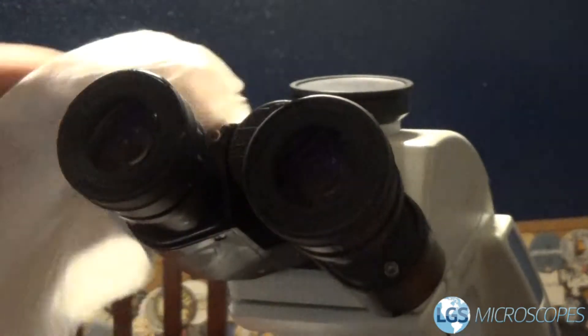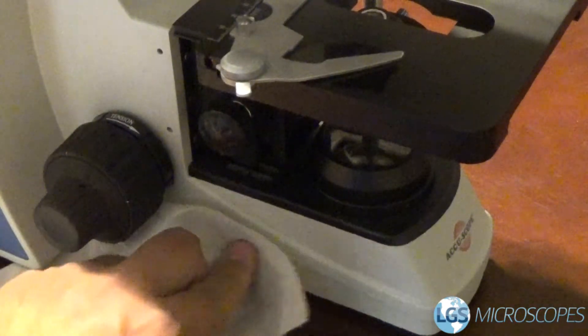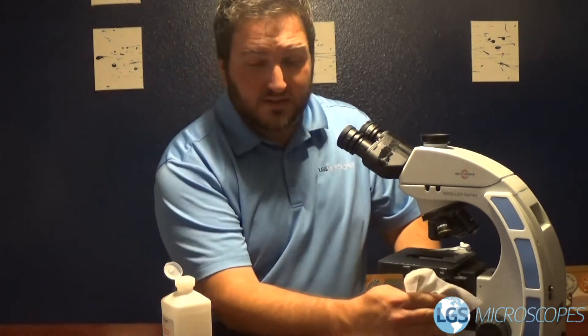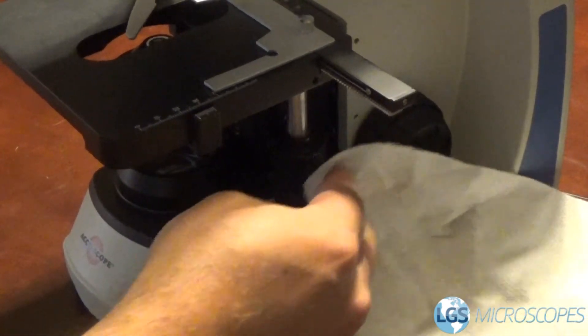And then just this whole piece here — the power switch, the brightness control, and then the knobs. Surprisingly you get a lot of immersion oil on the knobs. I find that a lot when we're out servicing at all different kinds of customers, so this also will help keep the immersion oil off.